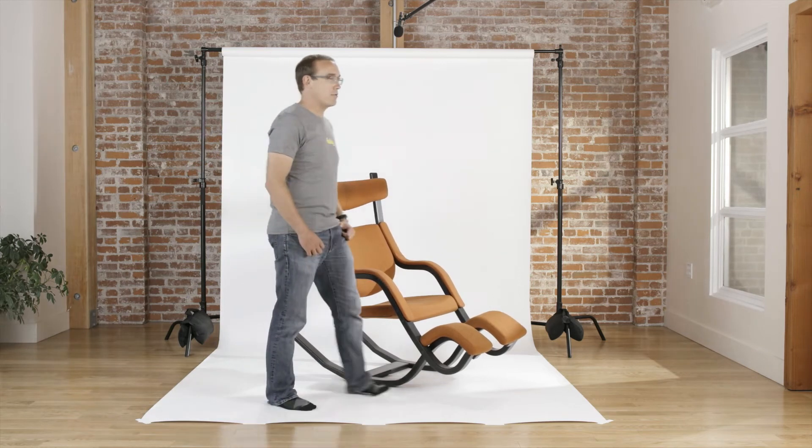Gravity is about relaxation. It's pretty versatile — you can do a lot of things with it.